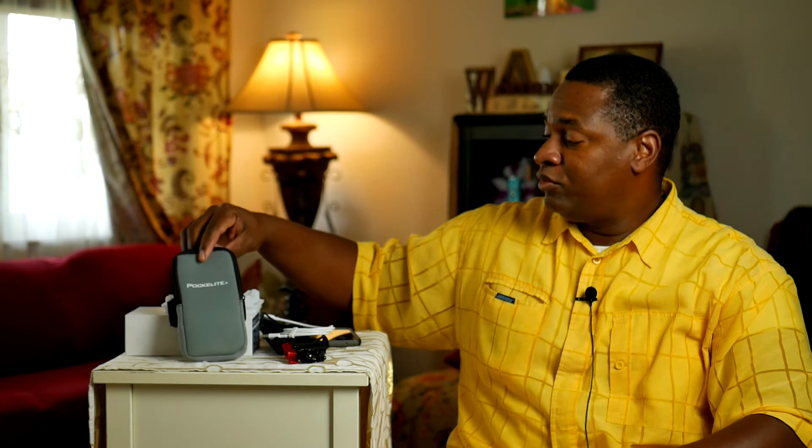It also comes with a soft case — I'm really impressed with what it comes with. Before we get into how to use the light, I forgot to mention there's also a tripod mount on the bottom. To turn it on, you hold the power button until it comes on. The first mode that comes on is the last mode you used — the last mode I used was the scene mode.